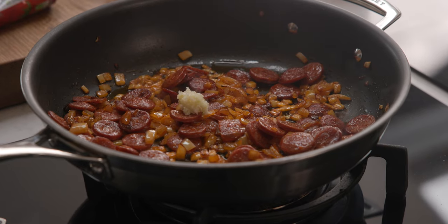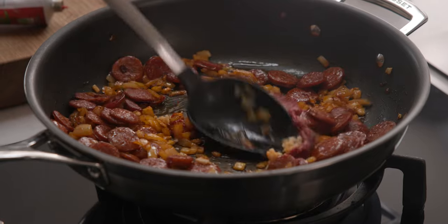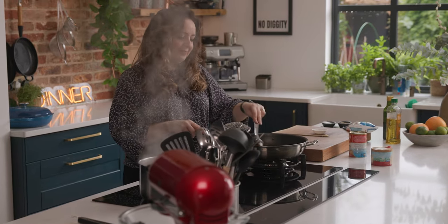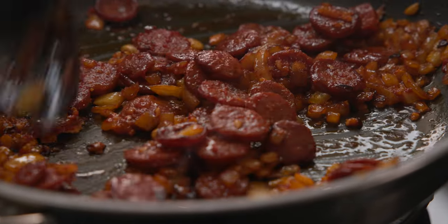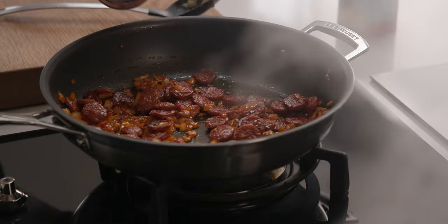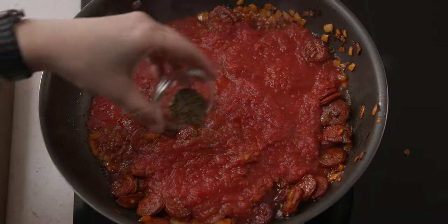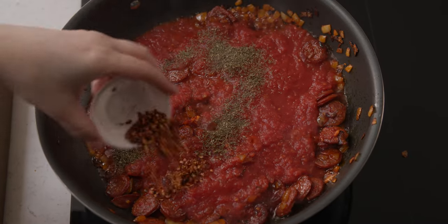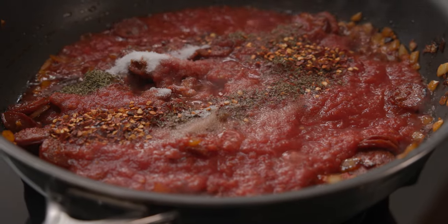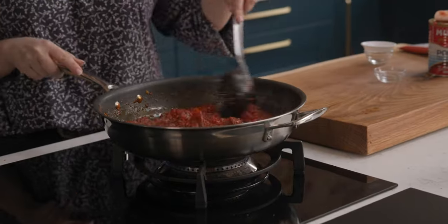Stir in two cloves of minced garlic and a tablespoon of tomato puree or paste, and cook for a further minute while stirring. Next, in goes 400 grams — a 14-ounce tin — of finely chopped tomatoes, along with a teaspoon of dried thyme, a heaped teaspoon of dried chili flakes and a teaspoon of sugar. Stir all that together, bring to the boil, then turn down the heat and simmer for 10 minutes.